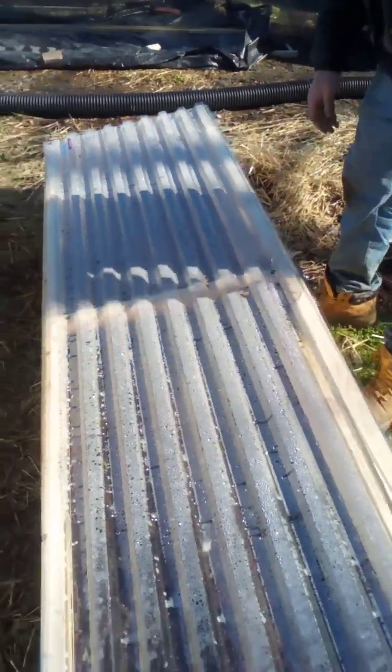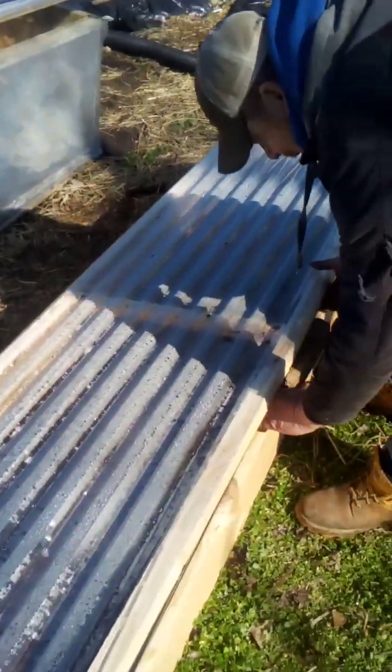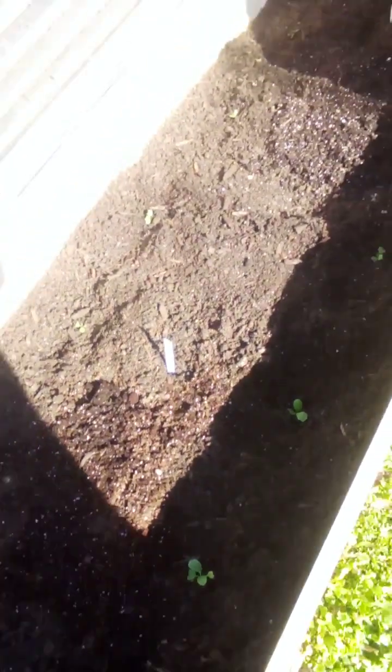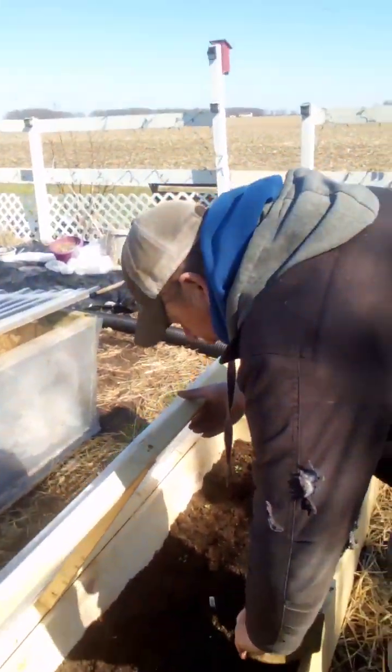We've got, like in this one, cabbage. You can feel the heat when you raise the lid. There's a little cabbage in there. I plant them deep, because they will grow, but I plant them deep to help protect them from the cold if it freezes — and they're pretty well frost resistant.